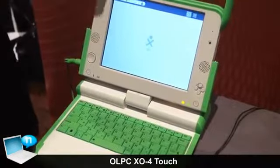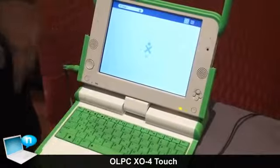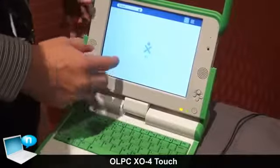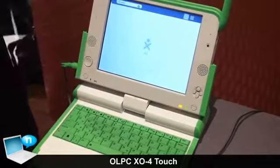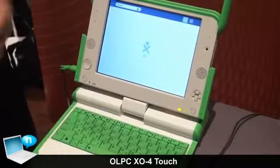It features an IR touchscreen. It's optimized for children's use. It still has all the educational applications and tools on there — browser, everything else. So it's really an upgraded hardware and touchscreen.